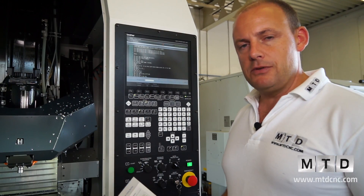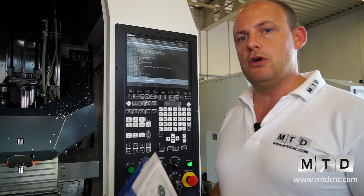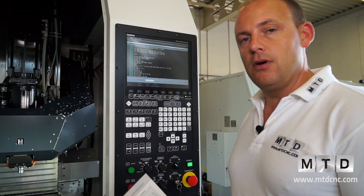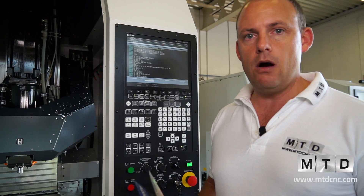This machine comes as standard with the Brother control. It's an ISO-based control, so you can feed programs or FANUC programs through the control. You might need to make a few minor alterations, but they are pretty minor.